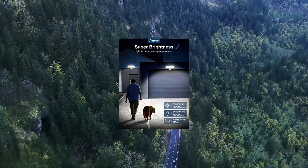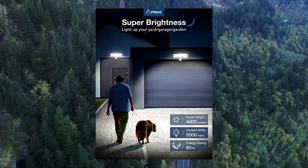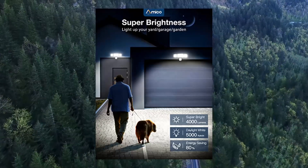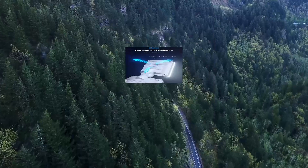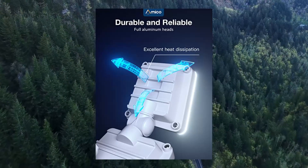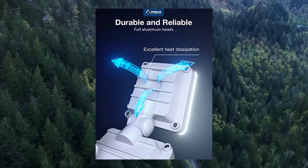Amico 3 Head LED Security Lights with Motion Sensor, Adjustable 40W. Excellent brightness and energy saving LED units output 40W, 4000 Lumens, 5000K brightness in light white, equivalent to 200W halogen light.